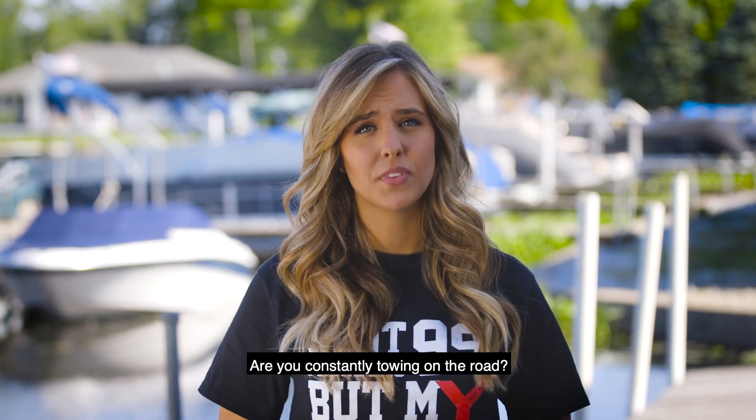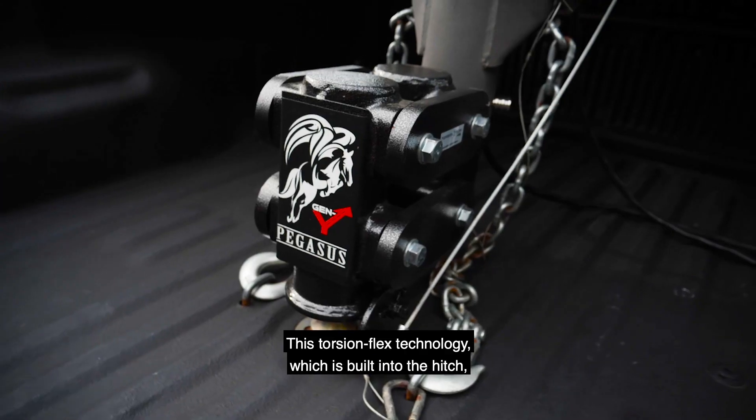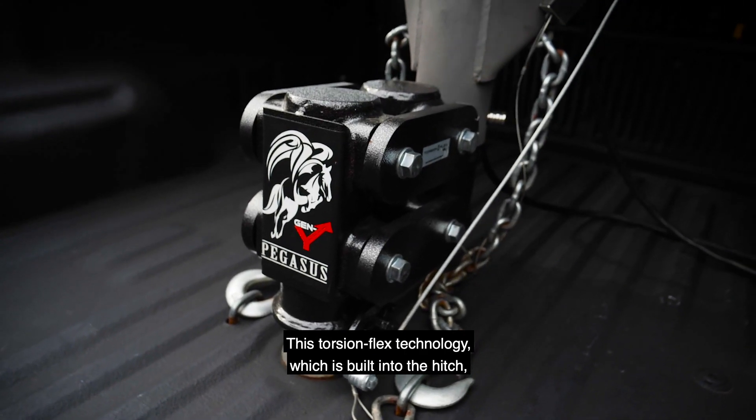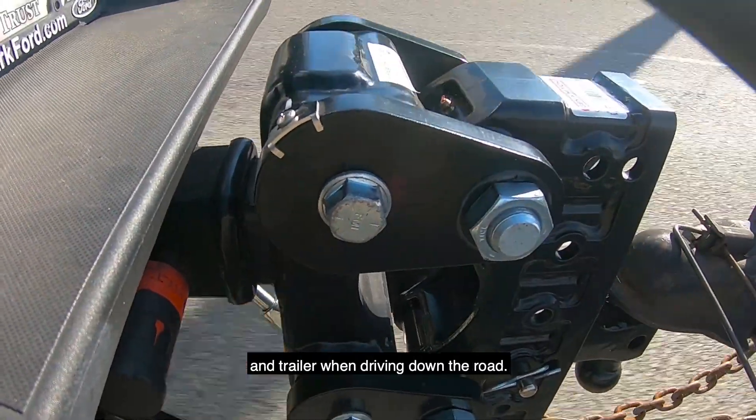Do you haul RVs or trailers for a living? Are you constantly towing on the road? If so, Gen Y's Torsion Flex Technology is something you need to consider. This Torsion Flex Technology, which is built into the hitch, absorbs the inertia between your truck and trailer when driving down the road.